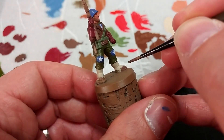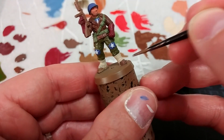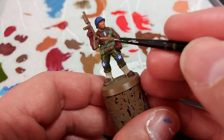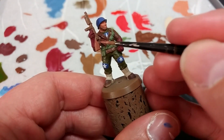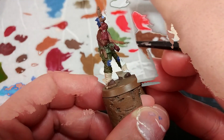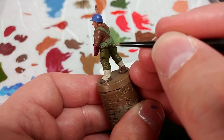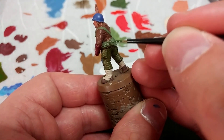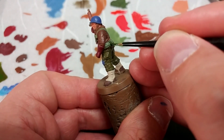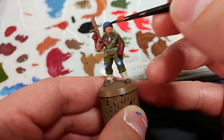Some Werewolf Fur to fill in the fronts and backs of his boots, trying not to hit the gators. Then some Fur Brown to do the wood on his Thompson — really a matter of personal choice, but I think it looks nice as a kind of polished, looked-after wood color. Just a tiny blob of Crypt Wraith to fill in the grenade on his back — you could just do this black if you wanted. And then finally for our base coats, some black.